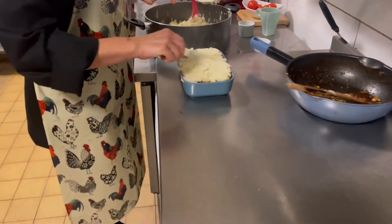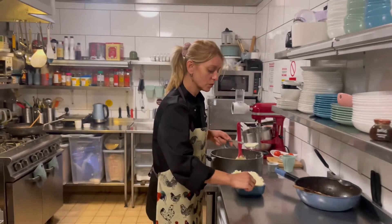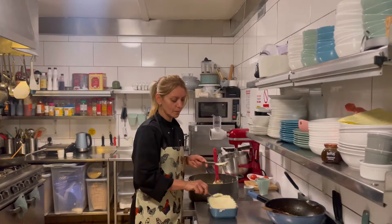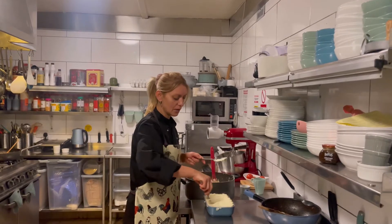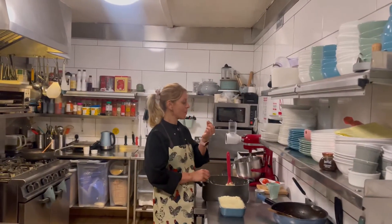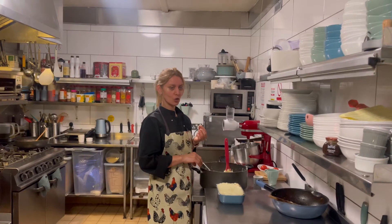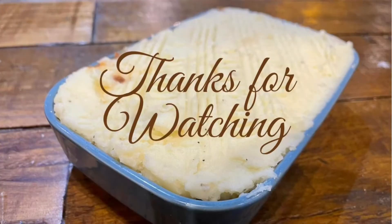This can go in the oven for 25 minutes. If your oven is really hot, keep it for 15 minutes only. This is a perfect recipe, and you can warm it up the next day. If you'd like to watch more recipes like this, please visit my website cupofteadam.com, or go to the YouTube channel and pick other recipes. See you soon.